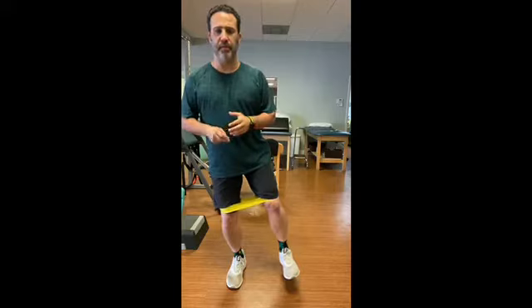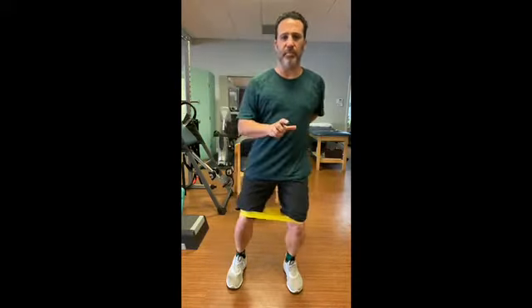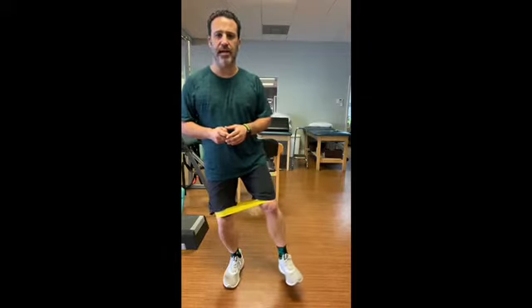What we want to try to do here is shift our weight, maintain glute activation, keep our pelvis tucked underneath us, our core nice and stable. This is to translate weight with each running step that you take. This one's a burner, so have fun with it.